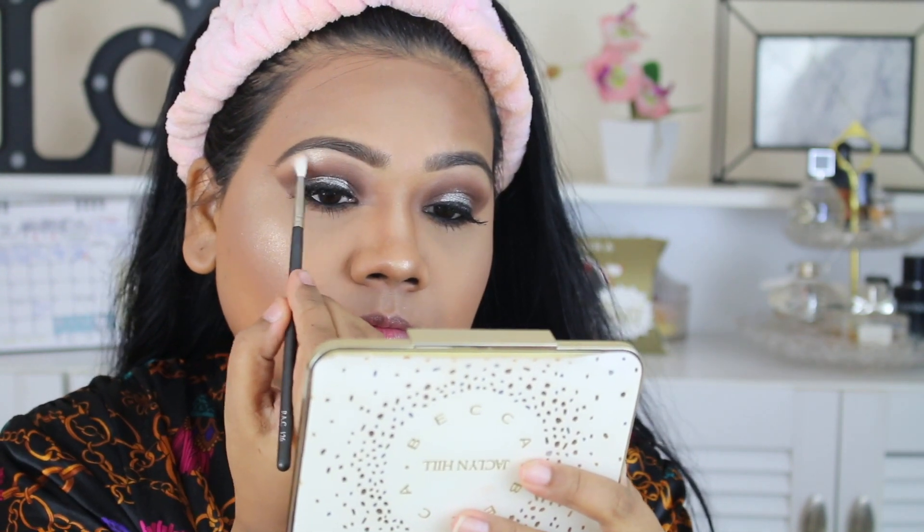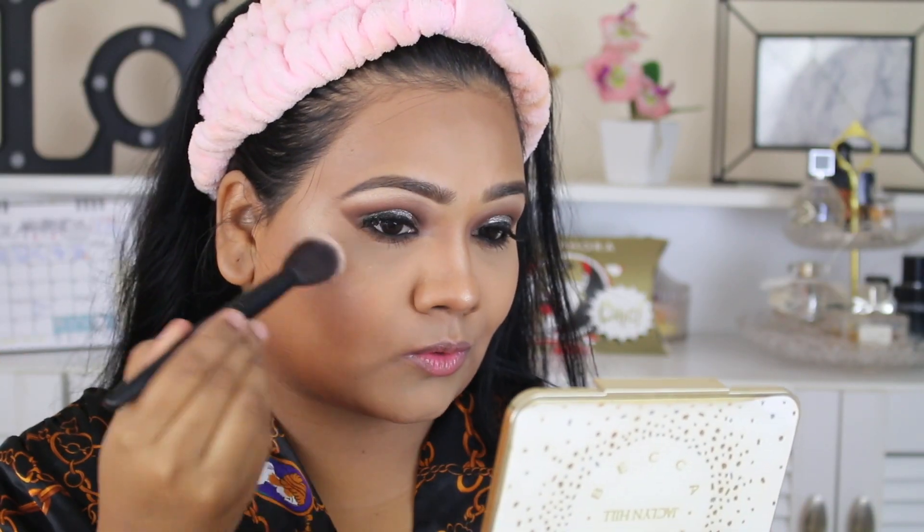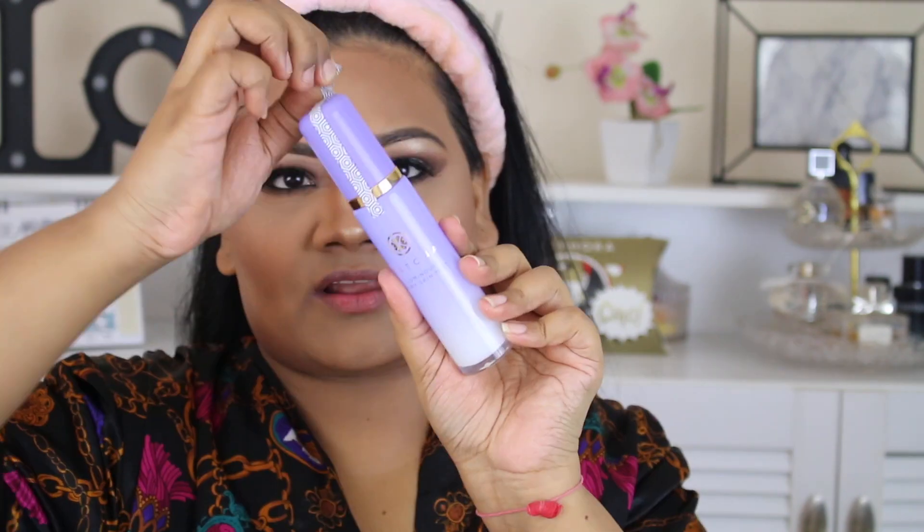I used the Champagne Pop highlight shade, and for blush I used the middle blush shade from the same palette. I really love this blush — it's one of my favorite go-to blushes of 2018.